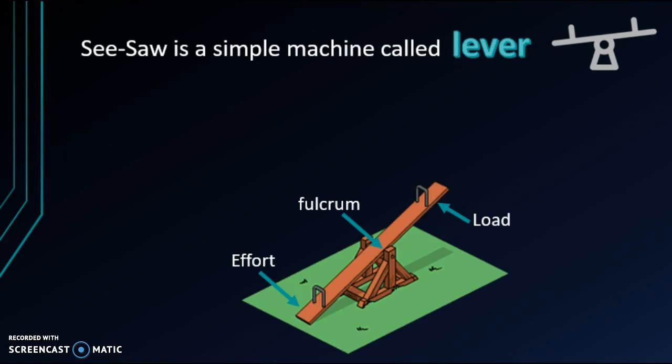A seesaw is a simple machine called a lever. A lever consists of a fulcrum, a place to put your load, and a place you apply effort. This is known as a class 1 lever — a lever with the fulcrum between the load and the effort. Between the fulcrum and the load is called the load arm, and between the fulcrum and the effort is called the effort arm.